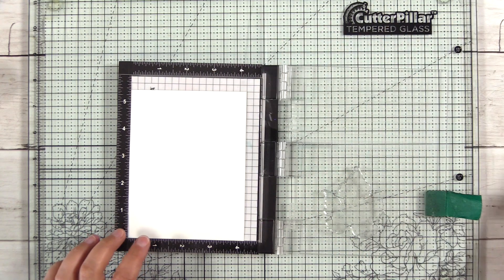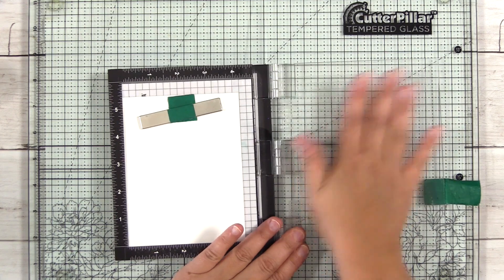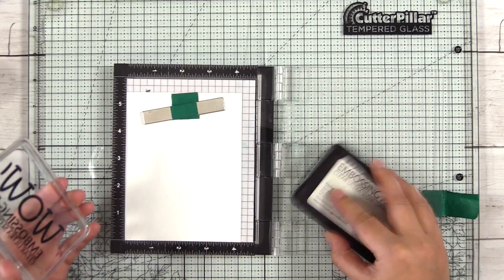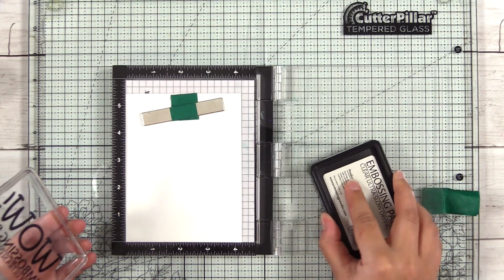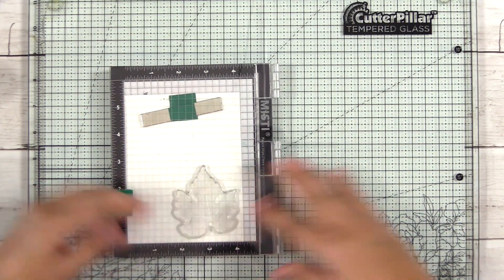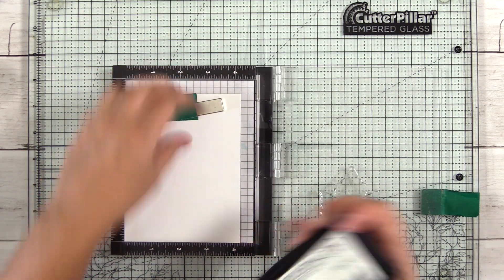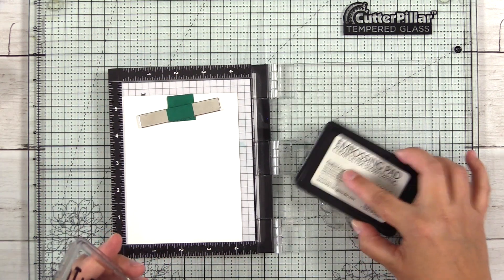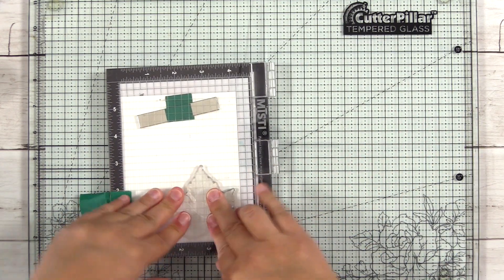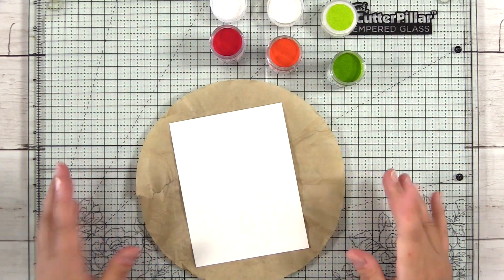I'm just treating my paper with an anti-static powder tool. This is Neenah Classic Crest Solar White 80 pound and I have the WOW embossing pad here. Now if I were going to emboss an entire background panel, I would use the Neenah 110 pound cardstock because it's less likely to warp, but since I'm going to be die cutting these anyway, I decided to use the 80 pound. I like to ink everything up twice just to make sure I get a good impression because I can't see the ink since it's clear. So I'll ink that up again and let's pour in our powder.